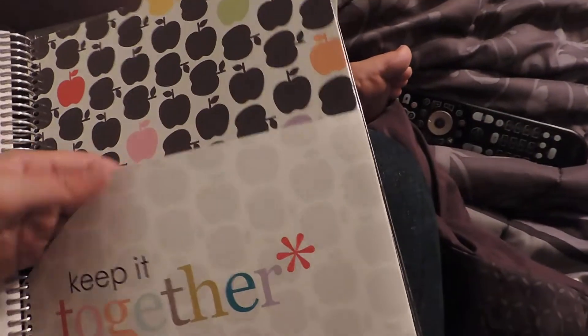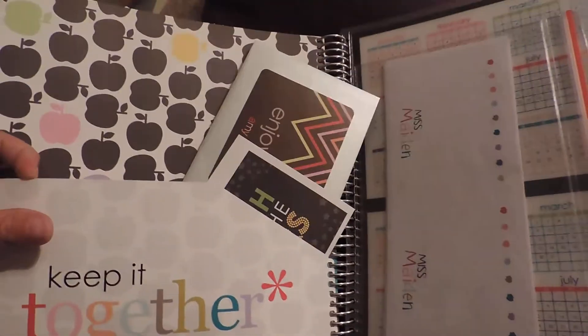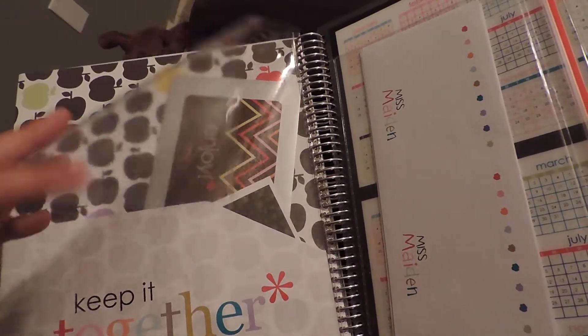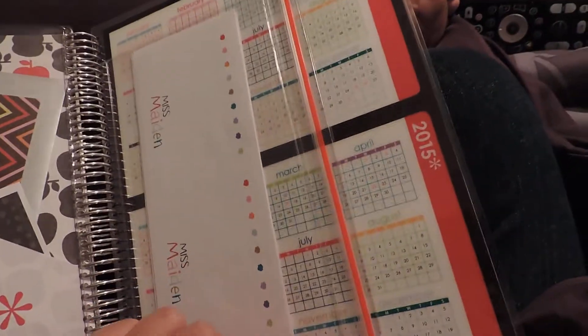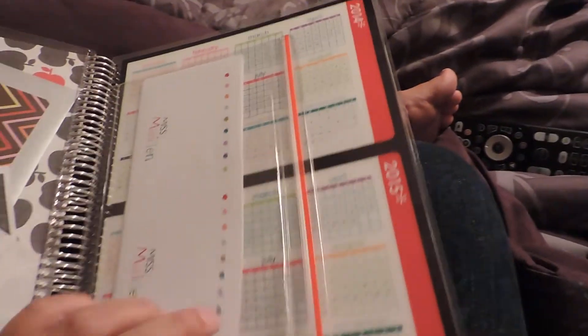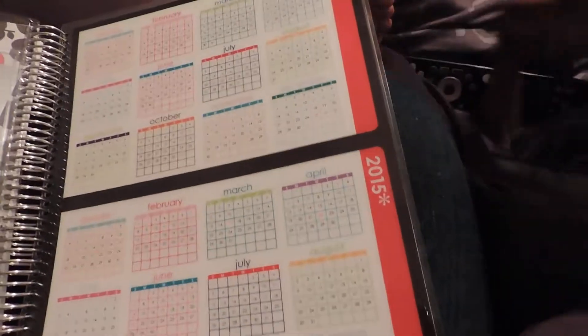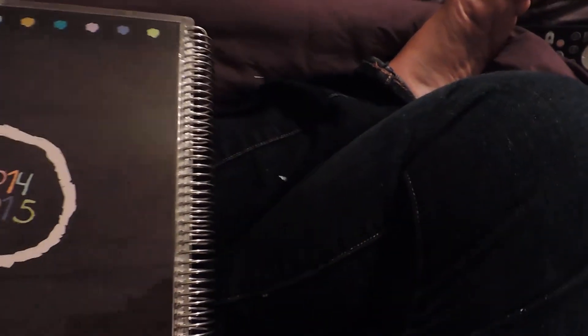There's a folder on both sides to hold things and a protective sheet. There's also a plastic pouch for different things to keep. The last part is a calendar at the end, and then that hard protective laminate closes it out. I hope that helps!